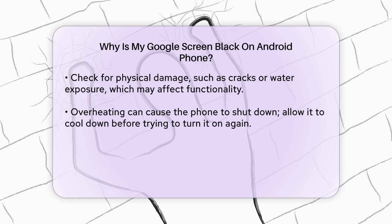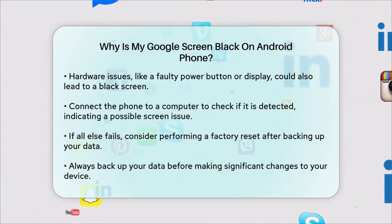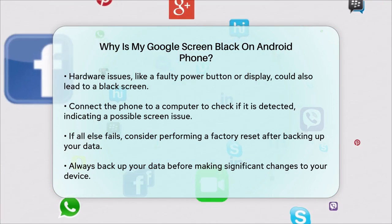Hardware issues, like a faulty power button or a damaged display, could also be the culprit. If the screen is not responding but other parts of the phone are working, it might be a screen hardware issue. Try connecting your phone to a computer to see if it's detected, which can help you determine if the problem is with the screen or something else.